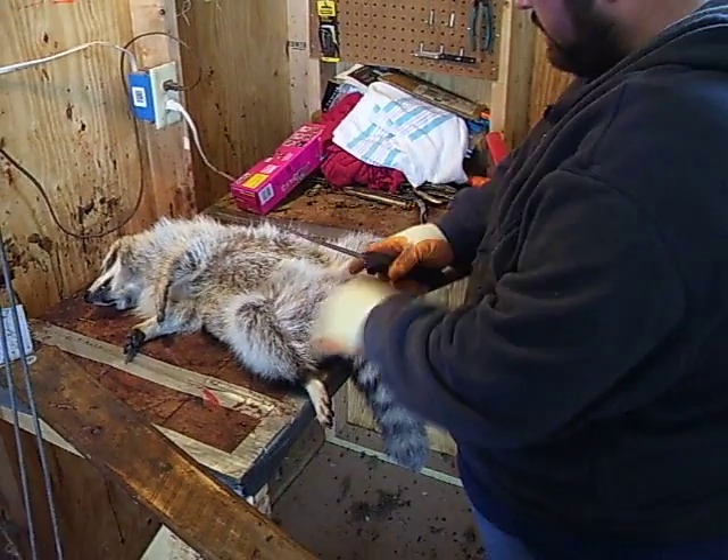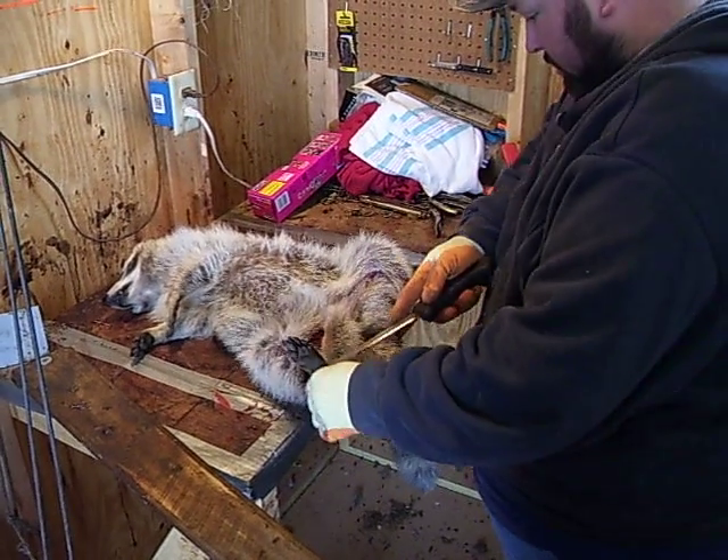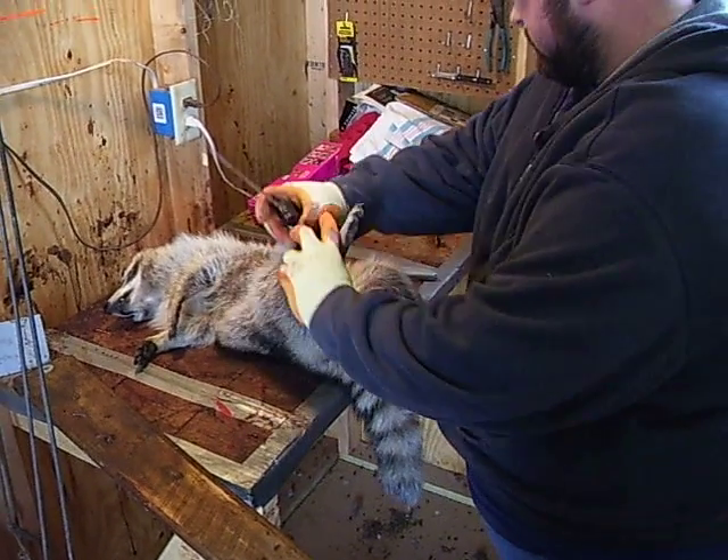Right up the leg on the other side, and I just work my way around this leg. Try not to cut the tendon.